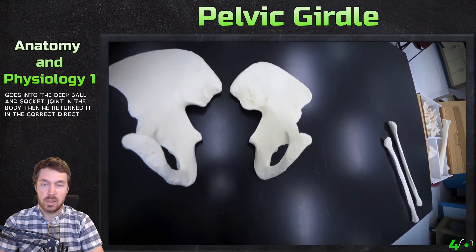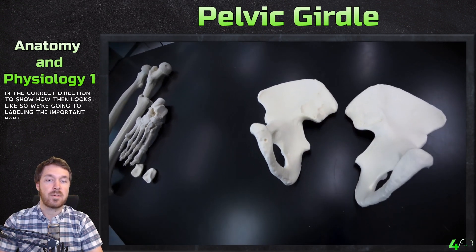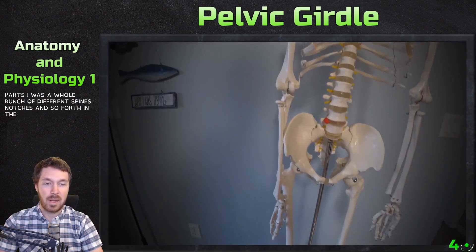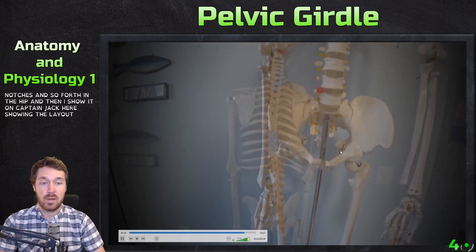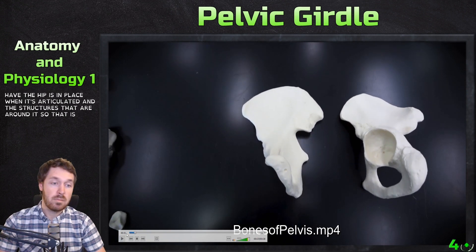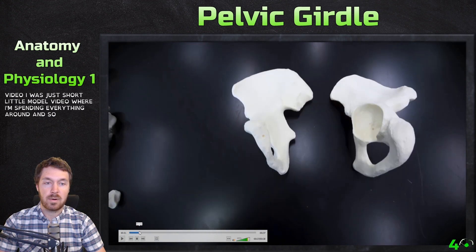I turn it in the correct direction to show how it looks. We're going to be labeling the important parts — there are a whole bunch of different spines, crests, notches, and so forth in the hip. Then I show it on Captain Jack, showing the layout of how the hip is in place when articulated and the structures around it. That is this video — a short model video where I'm spinning everything around.